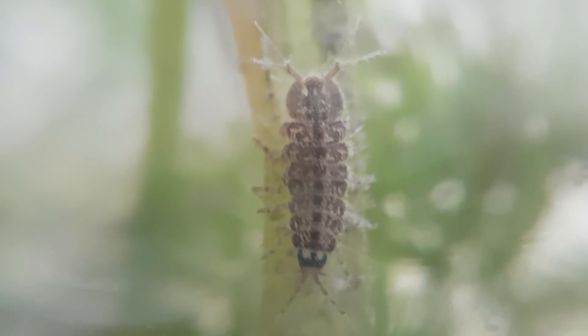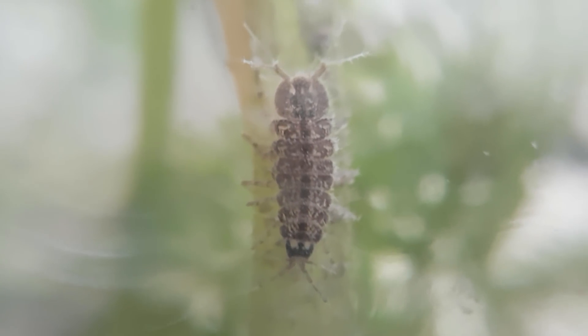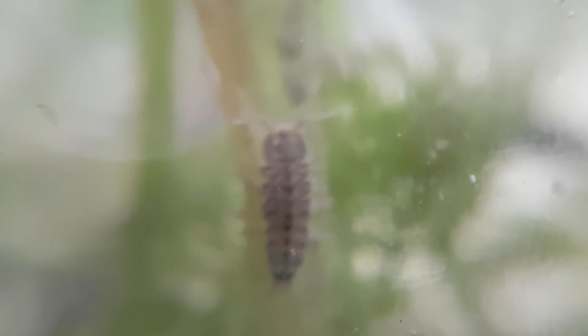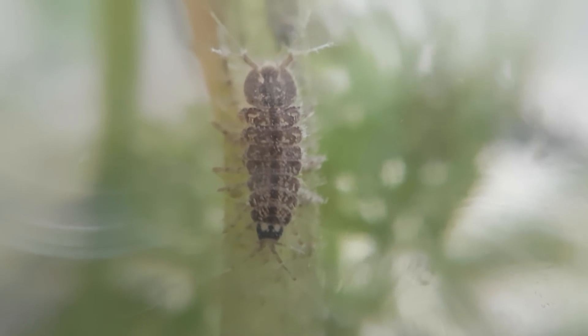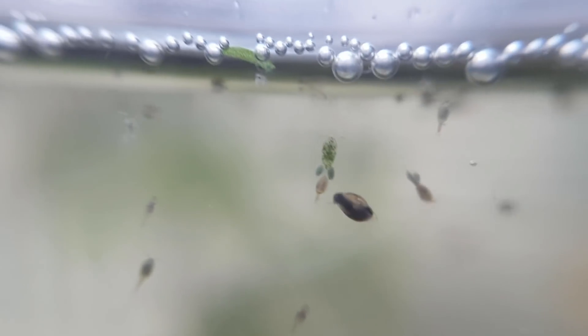One of the most exciting animals in this ecosphere, in my opinion, is the aquatic isopod, or Asellus aquaticus. Just like a normal isopod, it goes by many names: water slater, water louse, aquatic sowbug, water hog louse, and many more. This is a water mite — they're cool too. And of course, we have bladder snails. Babies too.